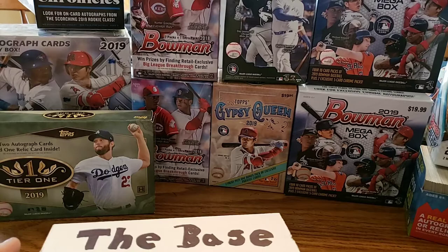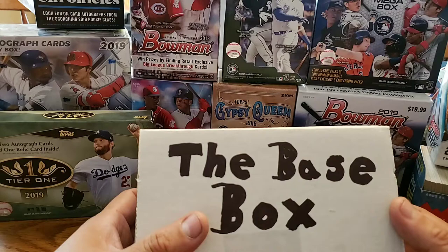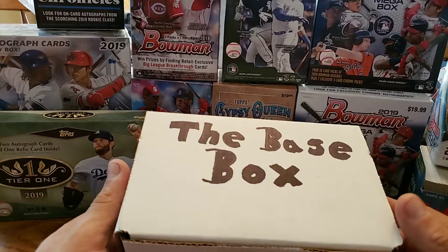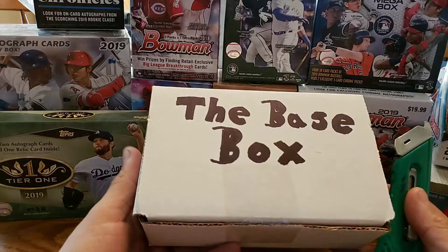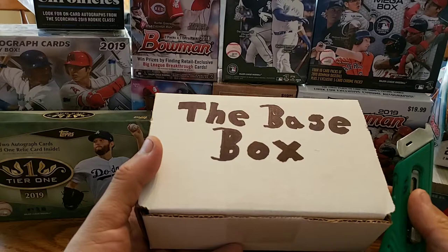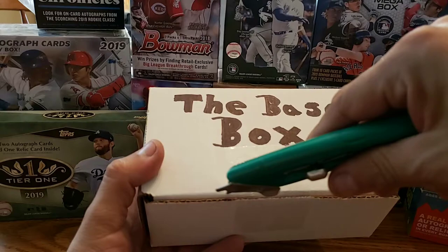Hey guys, this is Romeo coming at you with another video. We're going to do defoaming the base box. This is another version of the base box. I still haven't come up with anything great with a logo on that, I'm just working on it. I have to figure out how to do it on the computer and maybe print out some paper of what's included. I sold a very few of these, but I'm hoping I'll pick up. I'm just going to do a break here and there to show you guys what there is, what they have on there. So let's get right down to it.